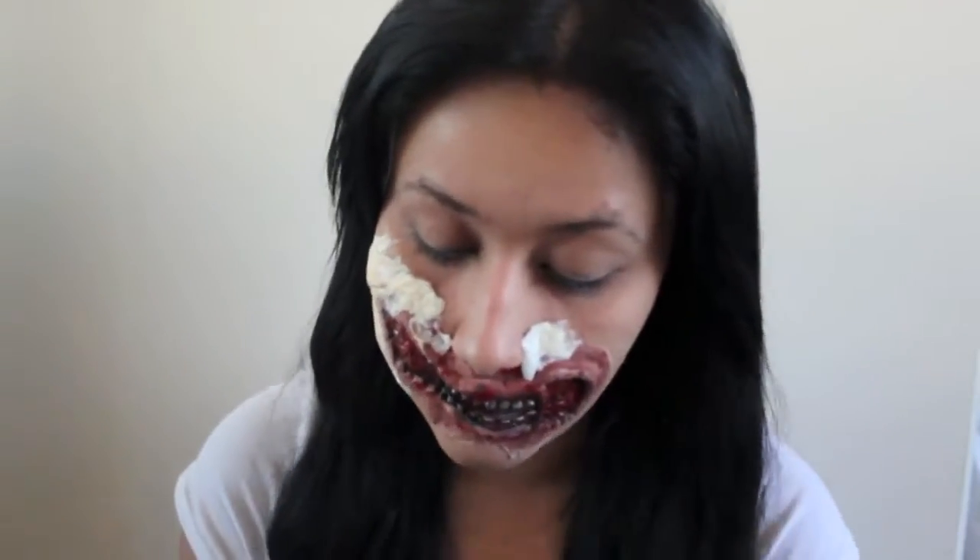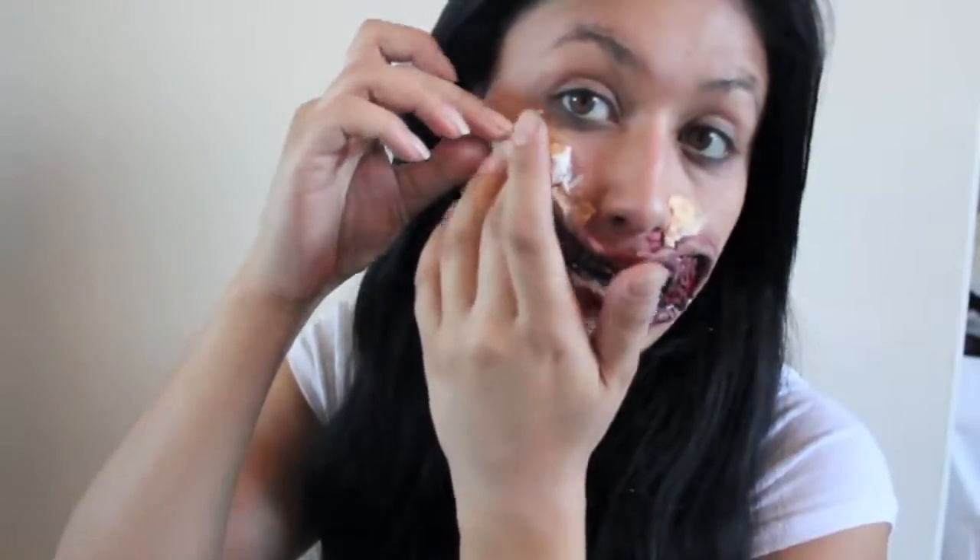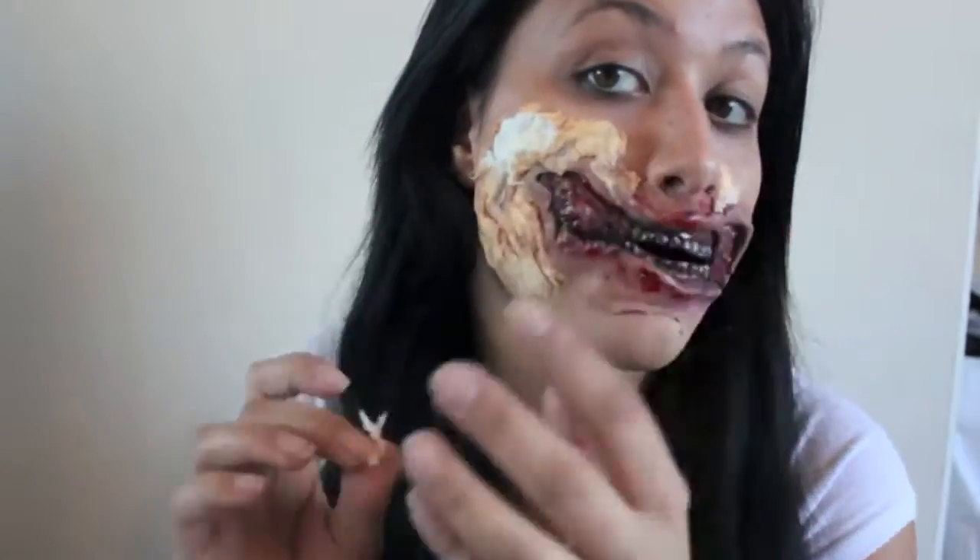Now we're going to take face makeup — your regular facial foundation. If you're a guy and don't have this you can find it at the 99 cent store, or if you know a girl that's willing to let you borrow it, that's cool too. We're going to go over the white prosthetic area so it can match our skin. Foundation doesn't have to be perfect because now we're just going to start peeling at it — it's mainly just for the edges to get the edges to stick, but we're going to peel at it and it's going to expose the white again.